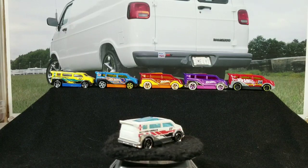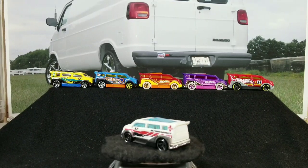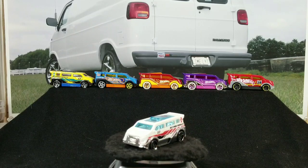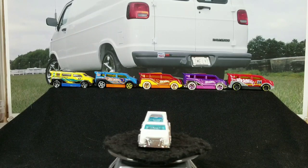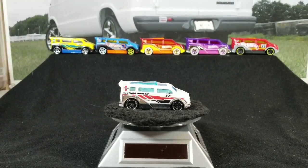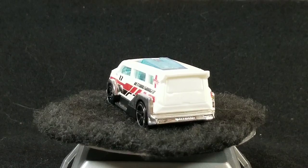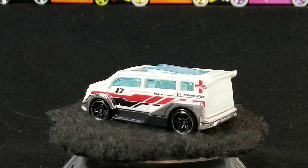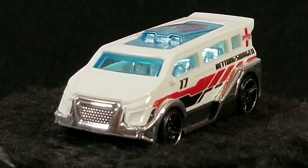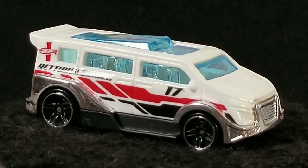Hey YouTubers, it's that van guy again with another video. Today we're going to be doing a Hot Wheels casting spotlight of the Speed Box. The Hot Wheels casting name is Speed Box. This first one, this white one here, is the first in the casting lineup. It was released in 2013 in the Hot Wheels City Rescue series in white with chrome fenders.